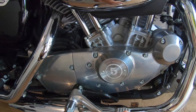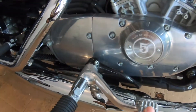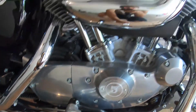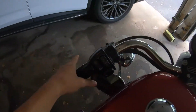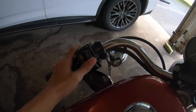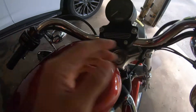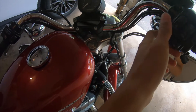On the right side, you have your rear brake right here. Here you have your front brake, and your clutch on the left side. You also have your horn, low beam, high beams, turn signals, your kill switch, and the start button.